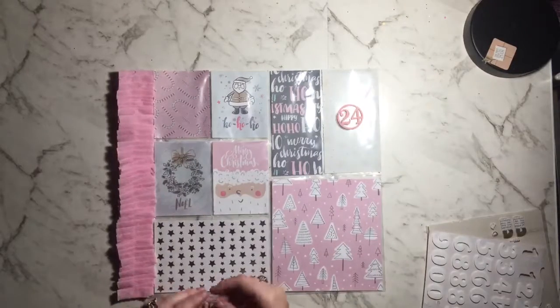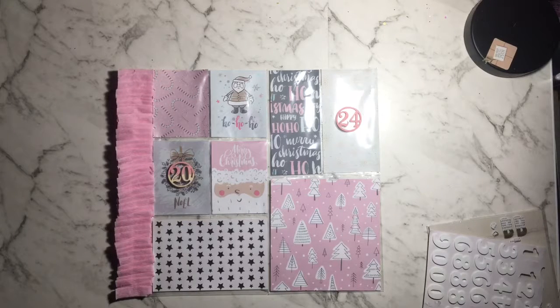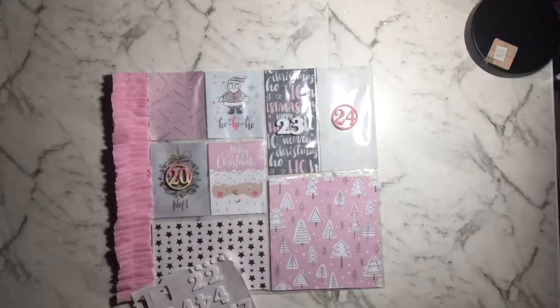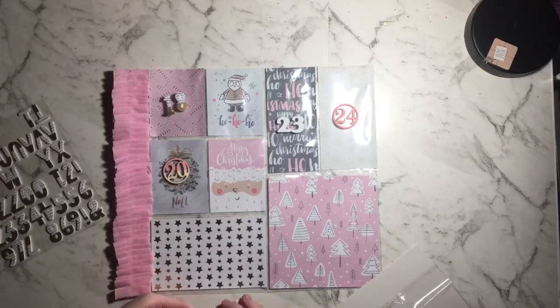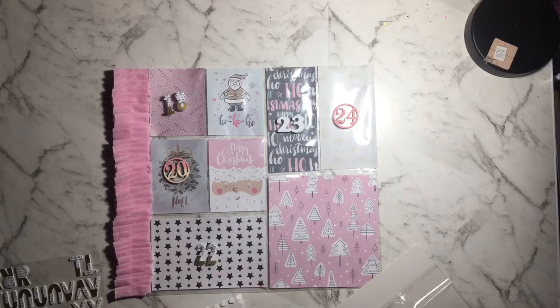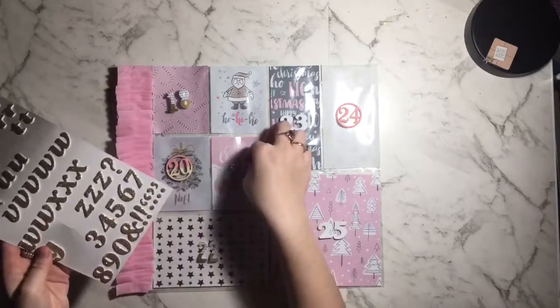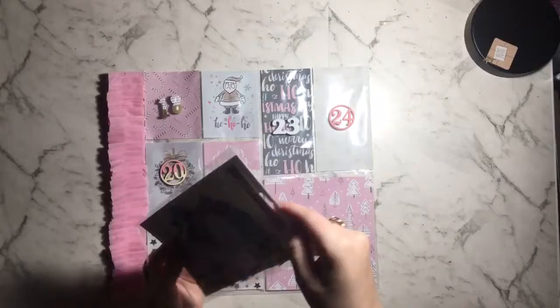Hi everybody, welcome back to my channel. This is the final page protector for the pocket advent exchange swap that I did in 2019. I'm getting out some letters to label my pockets. The dotted gold ones are from Kmart, the wood vineyard numbers are from eBay and I've painted them with pink paint, the 23 is some Thickers, and the 21 gold ones are a Dear Lizzie Thickers brand.